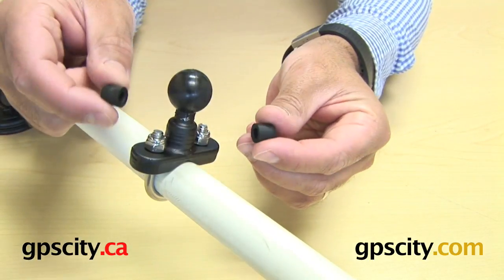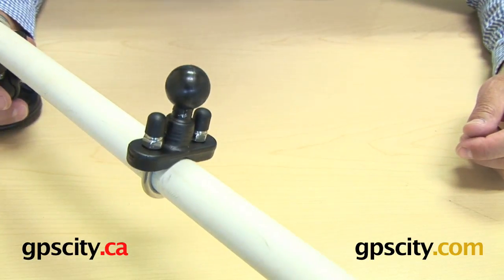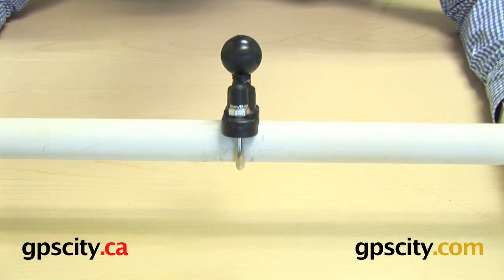What you can now do if you choose is take these rubber caps and put them over the tops of the U-bolts — that's your personal choice. And there you have it, that's how the rail base connects around a 1-inch rail.